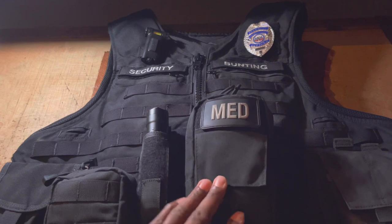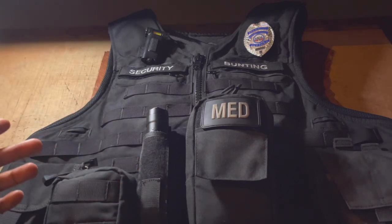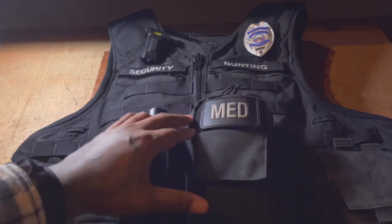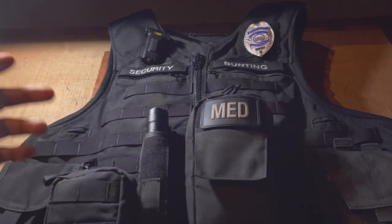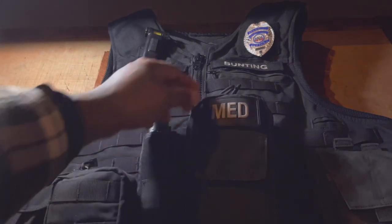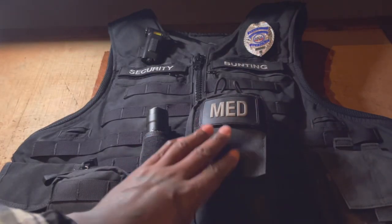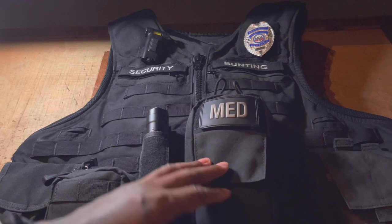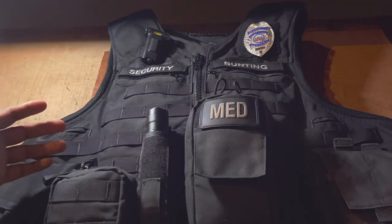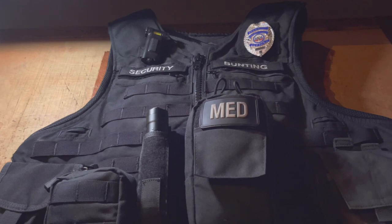One thing I wanted to point out about the placement of my tourniquet holder — and this is just my personal opinion — you want to make sure your tourniquet or individual first aid kit is accessible with either hand, left or right. You're not going to be able to predict which arm is going to be out of the fight. Having a zipper that comes down on the right side as well as the left side, and being able to flip the whole thing down for quick easy access to that tourniquet, is very important.